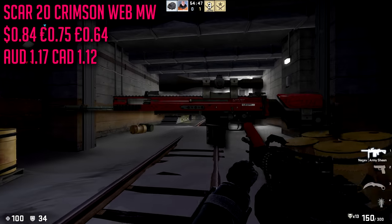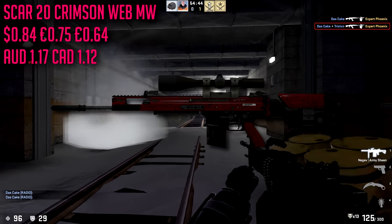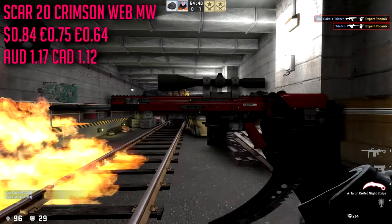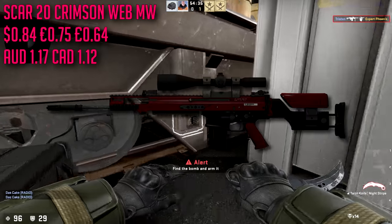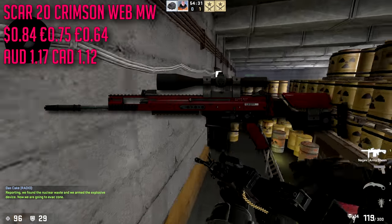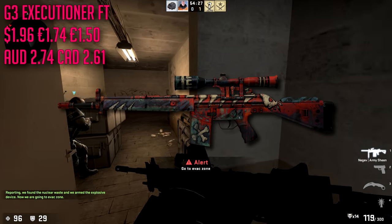For the SCAR-20 we are going with the Crimson Web in minimal wear condition, which is about $0.84. This is as red as red gets — a beautiful, trademark red skin. In minimal wear it actually looks really good. I'm a big fan of the Crimson Web skins in general, so I had to throw this on the list.